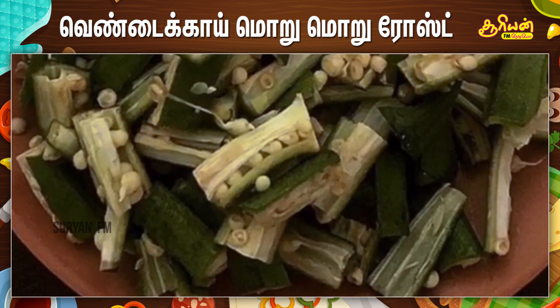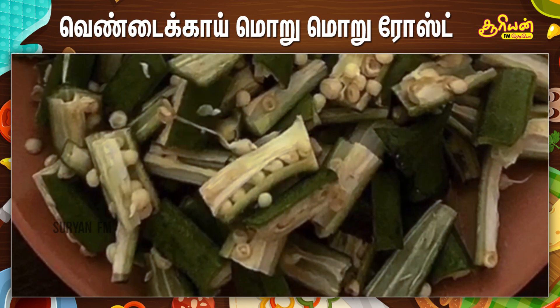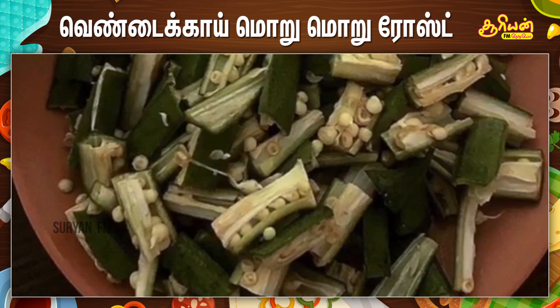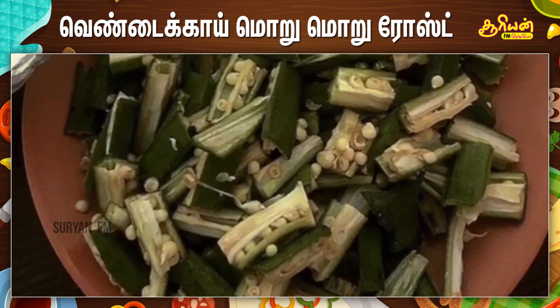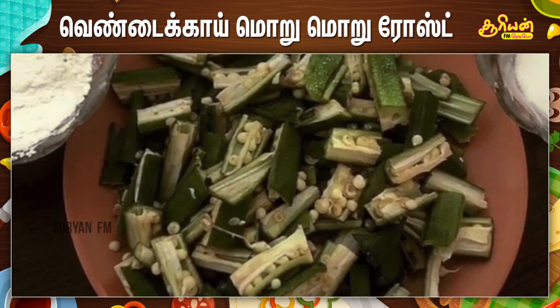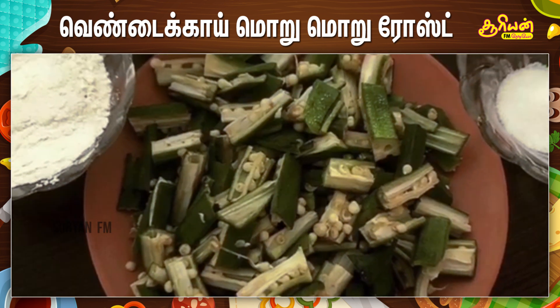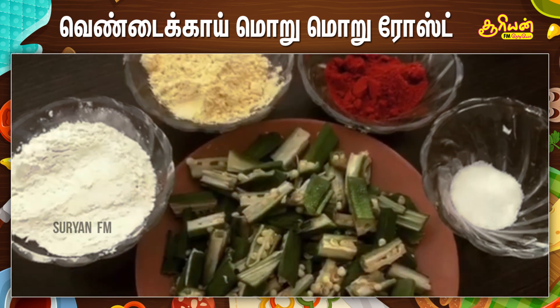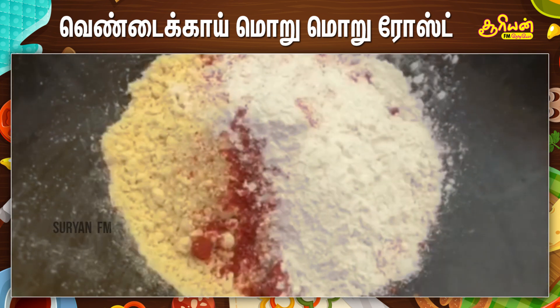2 cups of chopped lady's finger — cut it in 1 inch or 2 inches, just slit it into 2 so you will have more number of pieces. You will need 5 tablespoons of besan powder, 2 tablespoons of rice flour, 1 teaspoon of Kashmiri chili powder, and some salt to taste. Let's add a pinch of asafoetida and a pinch of turmeric powder.